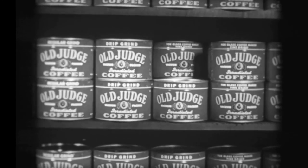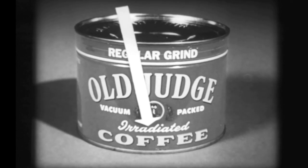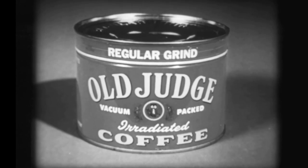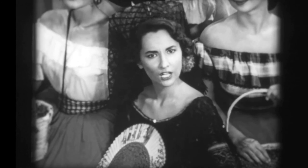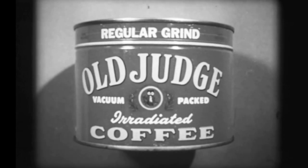All Old Judge is irradiated for an extra flavor boost, vacuum packed for freshness, and comes in all three popular grinds: fine, regular, and drip. For good coffee, don't try magic, try quality. Enjoy Old Judge Coffee.